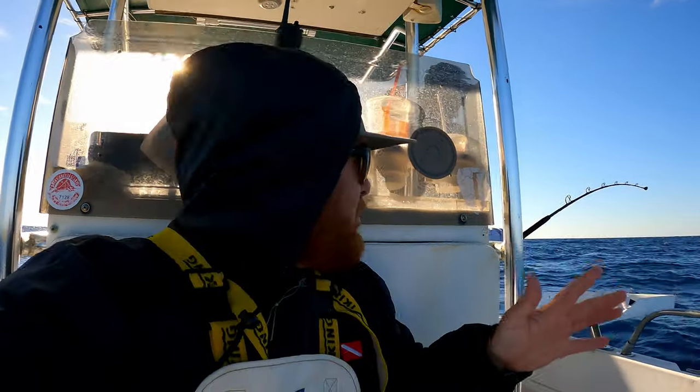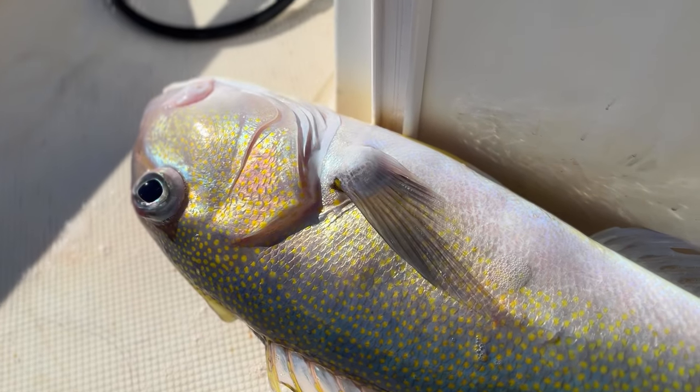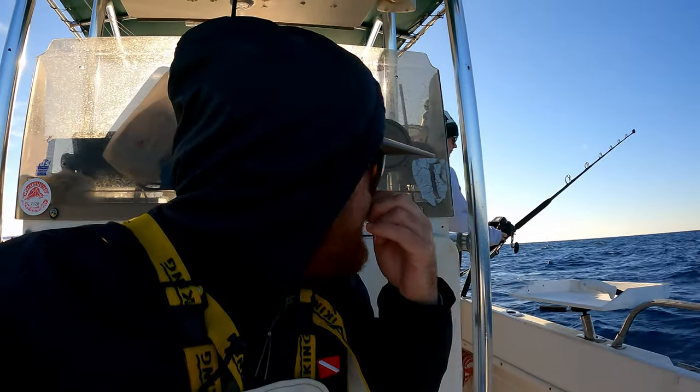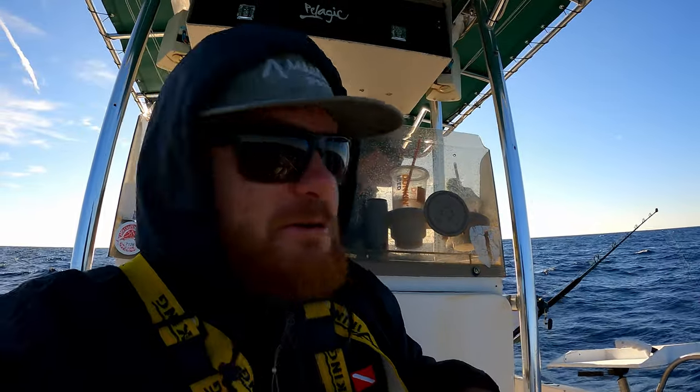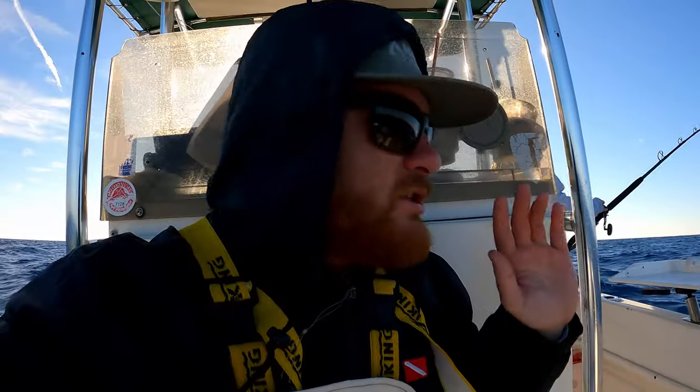What's going on guys, Jose here - another beautiful morning run! We are out here deep dropping today to catch golden tilefish and black belly rose fish. We're using big electric reels out here in the middle of nowhere, deep ocean, trying to catch some delicious fish. Let's get to it!